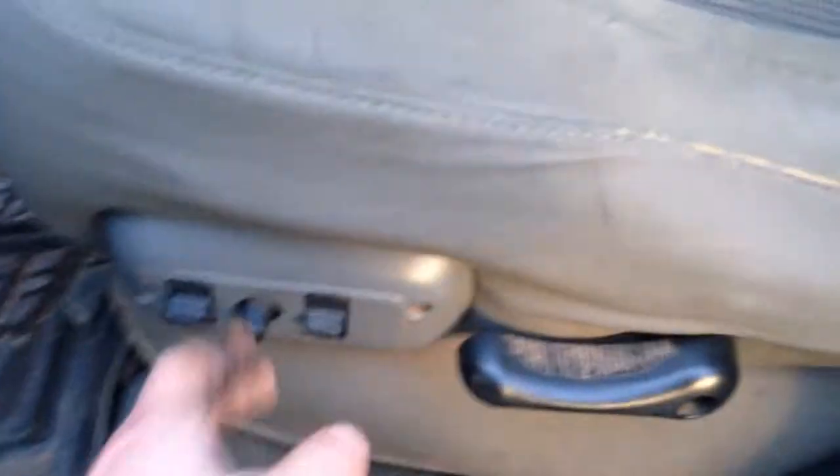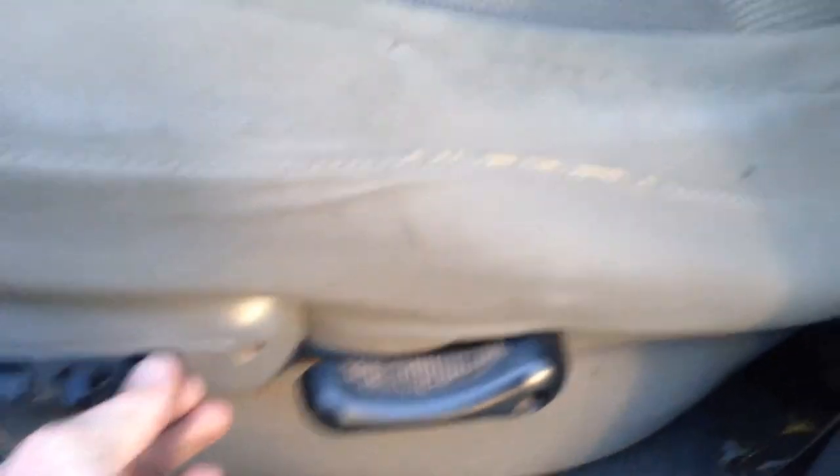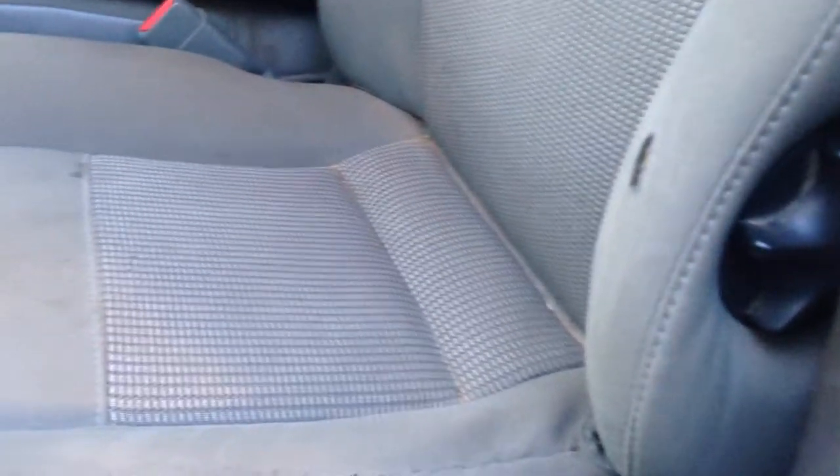But other than that, this truck would really shine on the inside with a nice detail, no doubt about that. This seat here is what I wanted to check — it's actually electric and it does work. The lumbar support works too, you can see it going up there.